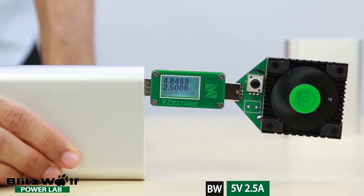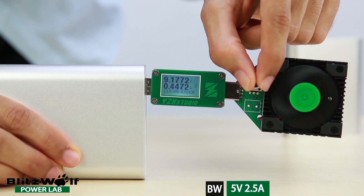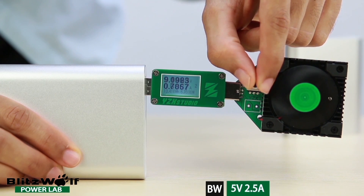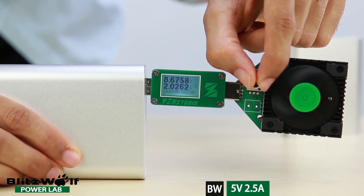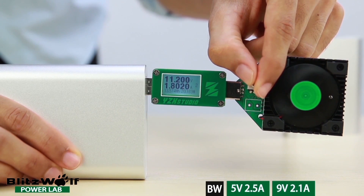The Blisswolf easily steadies at 2.5 amps and maxes out the tester. In QC mode it goes up to 9 volts and then peaks out at 2.1 amps. In 12 volt mode it shuts off just after 1.8 amps.